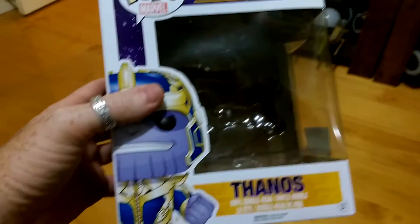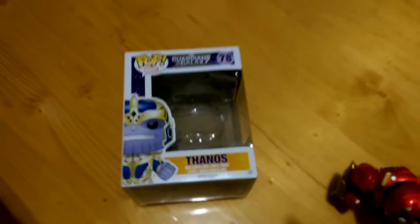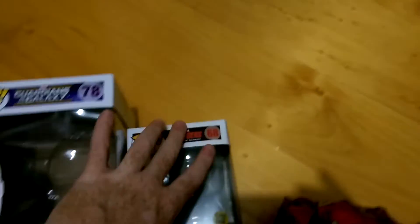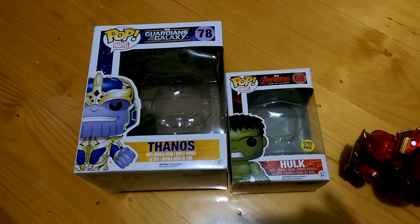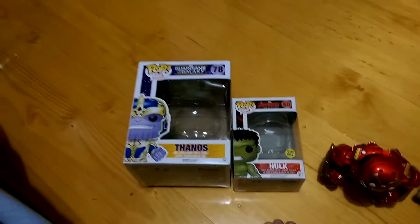As I said, he's a 6 inch figure, so a lot bigger than your stock standard box. I'll put it next to the Hulk box that you saw from the Avengers set. And well and truly, given the size of the figure, he is definitely bigger.